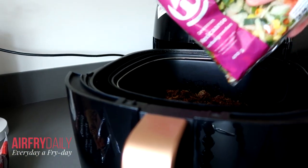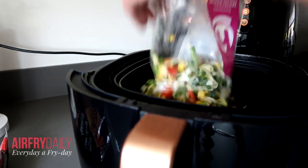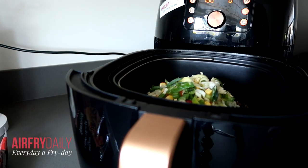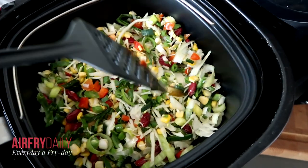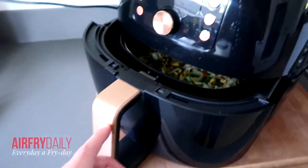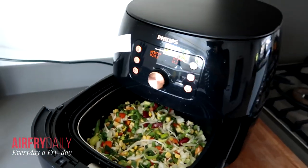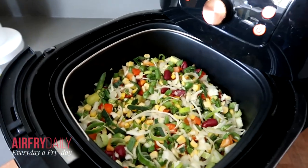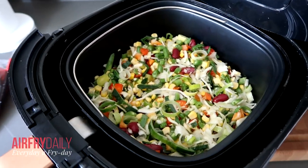The vegetables just go on top of the meat. Spread them out a little bit, then close it and run it again for 10 minutes. The reason I'm using a baking tray is that everything stays together inside the air fryer, instead of using the normal frying basket.